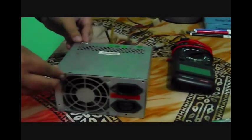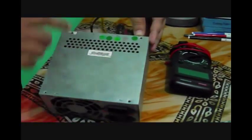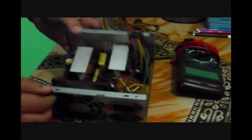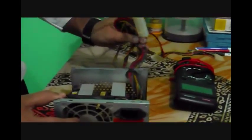I don't want to take much more of your time, so I already took out the four screws. This is the whole SMPS as you can see, and we all know there are lots and lots of wires.